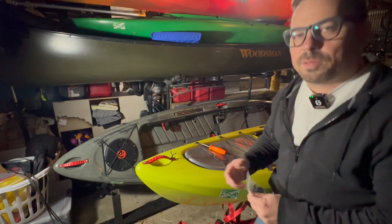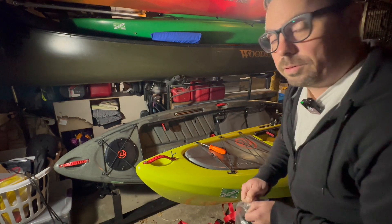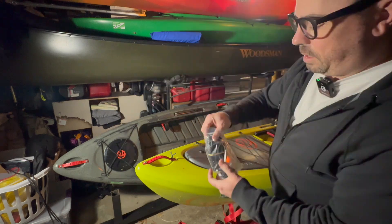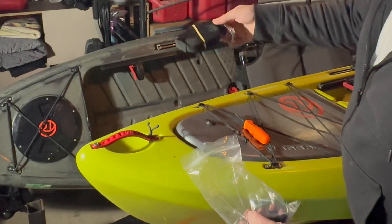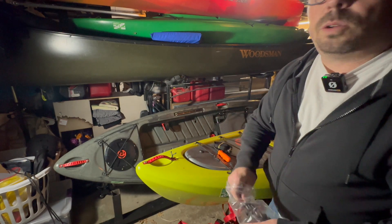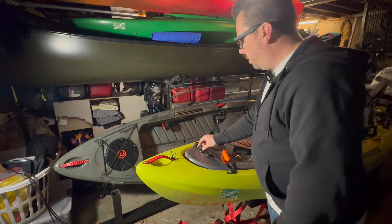It's been a minute since I did anything with the kayak because it's been cold and wintry — the garage is a disaster. What I have here is the cam strap handle that comes on the Sholey. I might have to look up what to do, but basically you take the handle off.